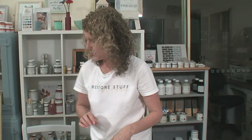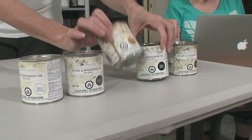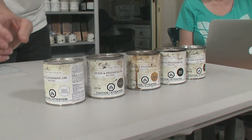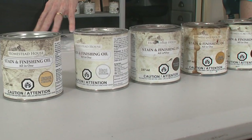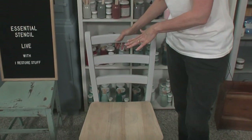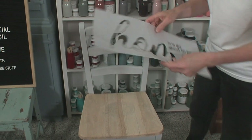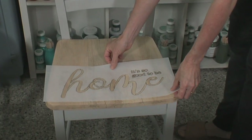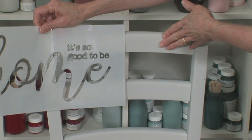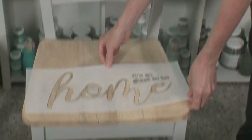Today we'll be using Fusion Mineral Paint's stain and finishing oils. They come in a few different colours — I think I've only got the natural and clear versions missing. The overall idea for this chair is to use it as an entryway piece, and I'm going to use this stencil that says 'It's so good to be home.'